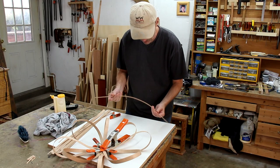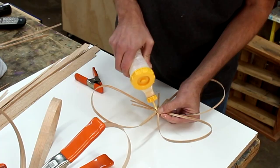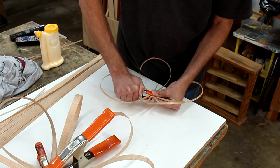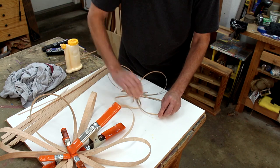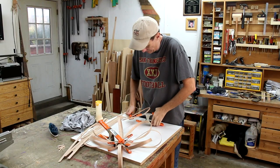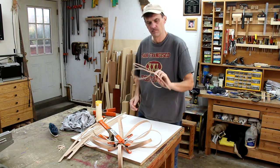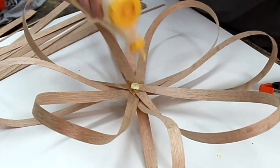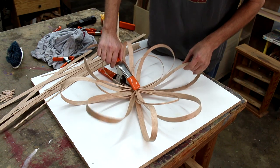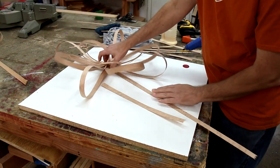While that one is drying, I'm going to see if I can do these little ones the same way. I hope these dry overnight — let's see how they hold together. These long ribbons are going to go on the back and I think I'm just going to hot glue those on.